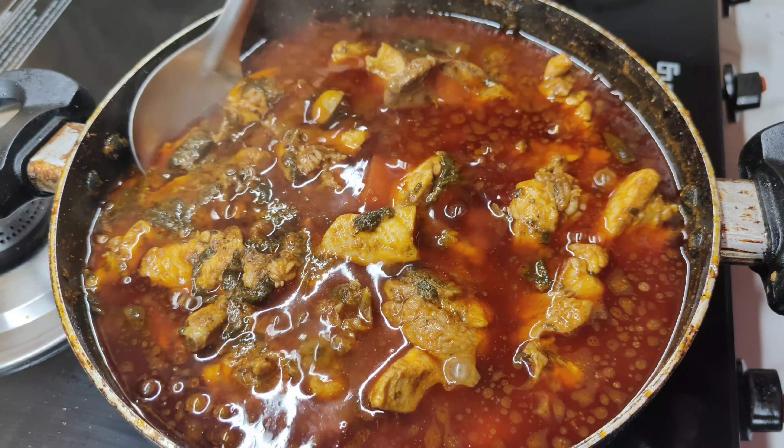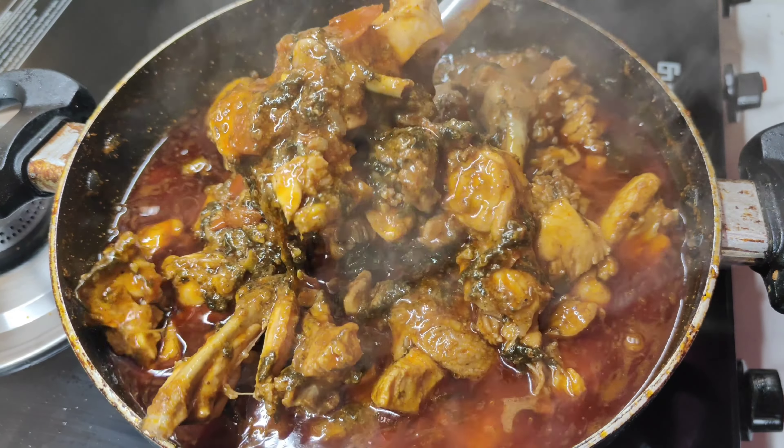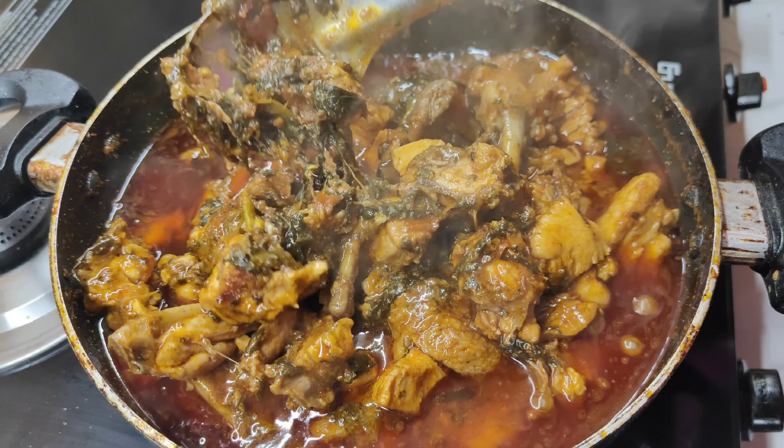We cook it very well. We cook the pork mayo to get deep and warm. Let's cook a lot.